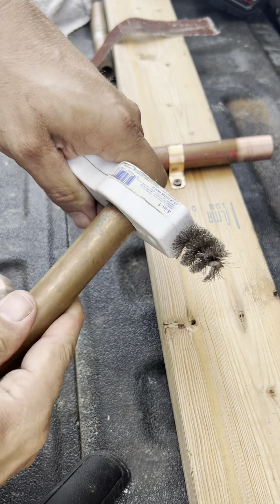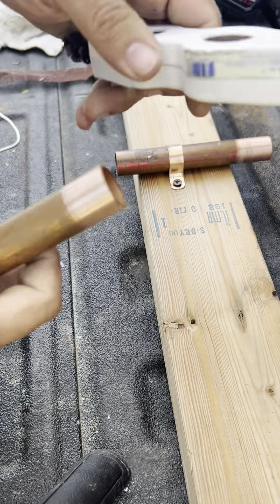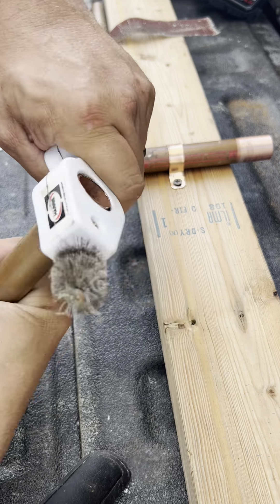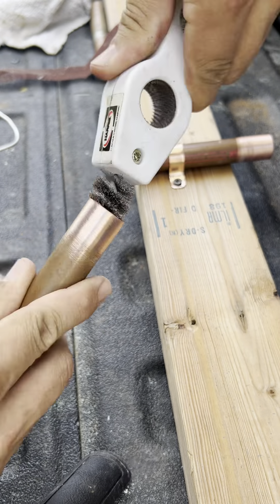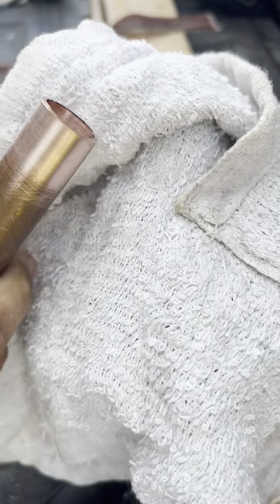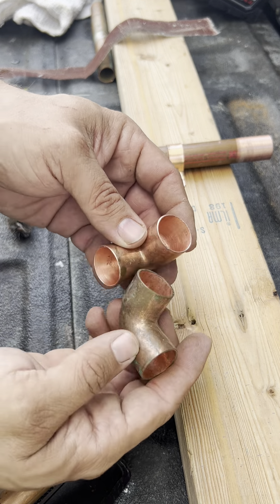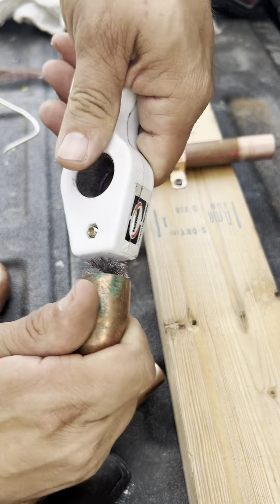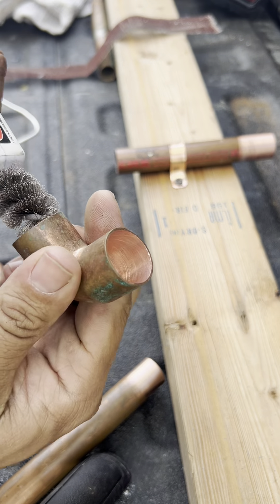First thing you're gonna do is clean the pipe. What I always do is just wipe the joint, make sure it's clean. You'll see two different fittings here — this one is clean, this one is not. So I'm gonna go ahead and clean the fitting on both sides.